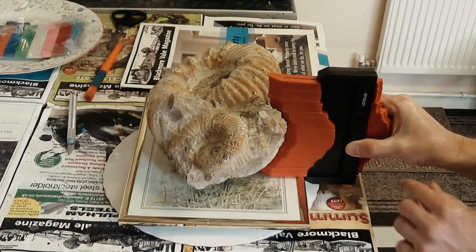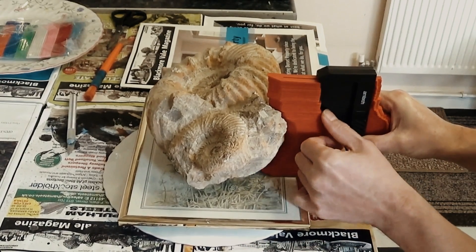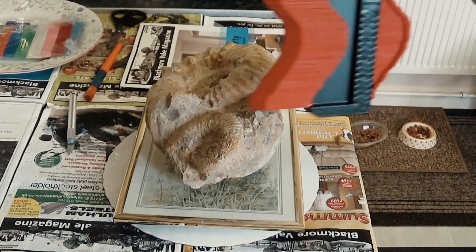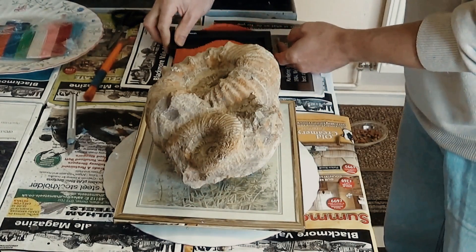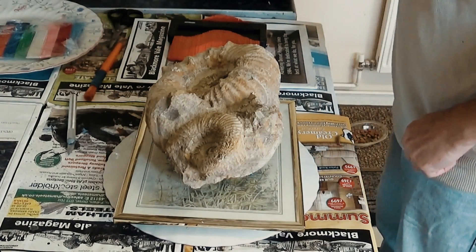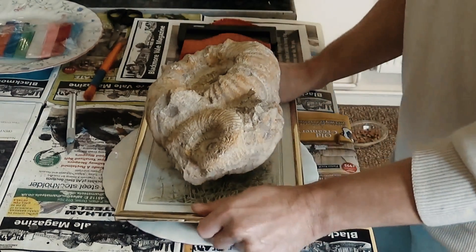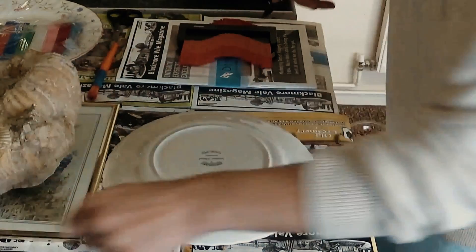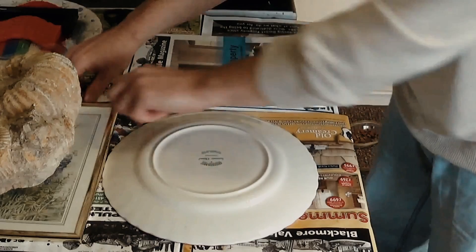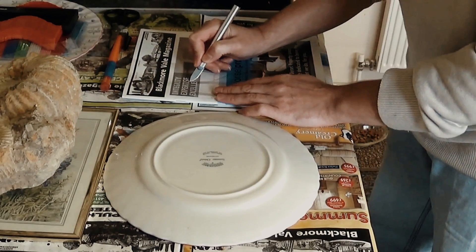I'm not actually getting right down to the bottom so I'll have to adjust that. There we are, we've got our shape. I'm now going to put this onto the magazine and draw that out onto it with a pen. Now I'm going to cut this template out with a sharp knife.